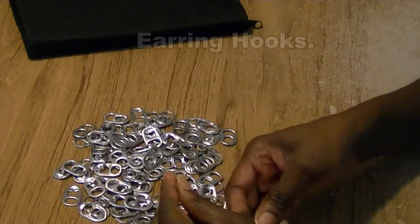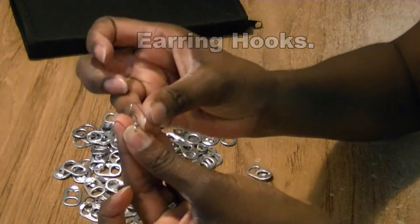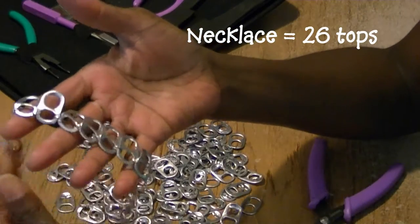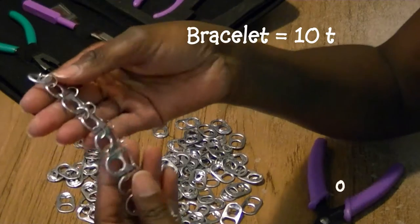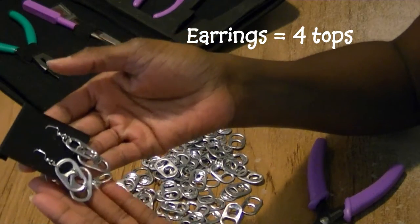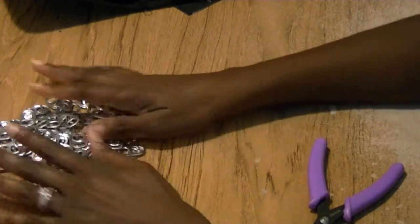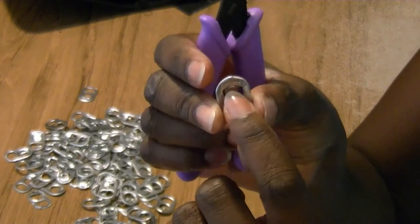You're going to need a fastener for the bracelet and some earring hooks for the earrings. For the necklace I'm going to need 26 tops, 10 tops for the bracelet, and 4 tops for the earrings. Now that we've prepared, washed, and cleaned all our tops, you're going to remove that little piece on the inside.